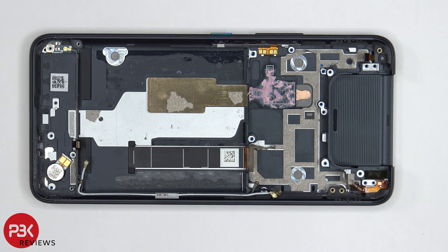As far as repairability goes, it's not too difficult to take apart, but there are many screws which need to be removed and flex cables which need to be disconnected, so it is very time consuming. And if you don't have any knowledge taking phones apart, it'll probably be more difficult to take this phone apart compared to other phones on the market.